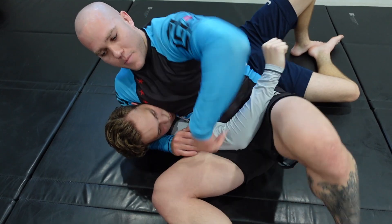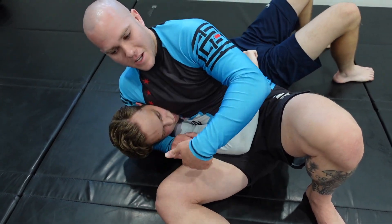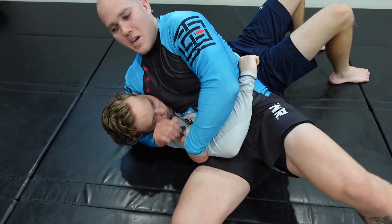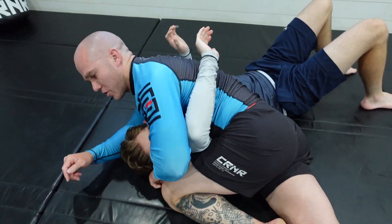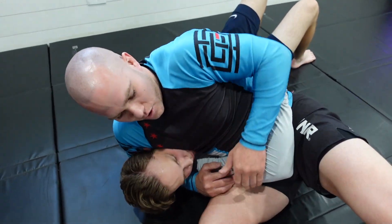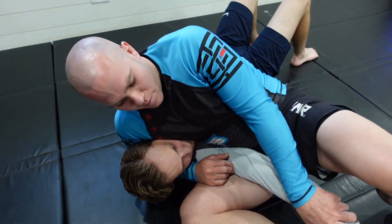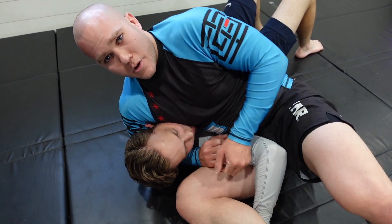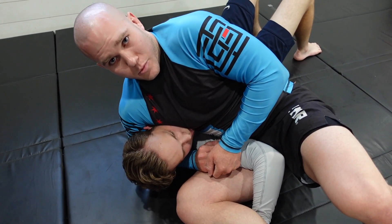If you are ending up in this headlock position — whether it's from a takedown or scrambling up here — your options are: immediately pressure back into them, lift up the arm, and get side control, north-south, or all the way around to the back; or right away get the leg up, start applying pressure on the armbar with the hopes that either you can finish with the armbar or catch the Americana, rip it back, and break some shoulders. Give it a shot.